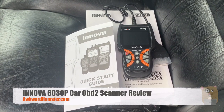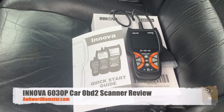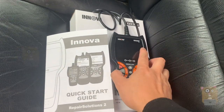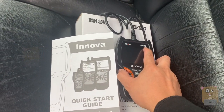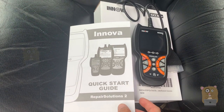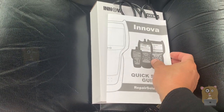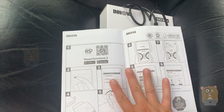Welcome to Awkward Hamster. Today we'll be taking a look at this ANOVA OBD2 car scanner. The model for this one is 6030P V1. They sent me this recently, and it came at a great time because my Lexus — the one I use in a lot of my other videos — the check engine light came on.